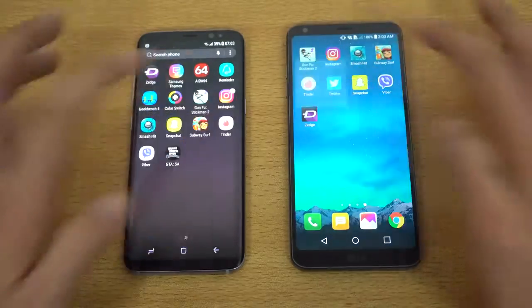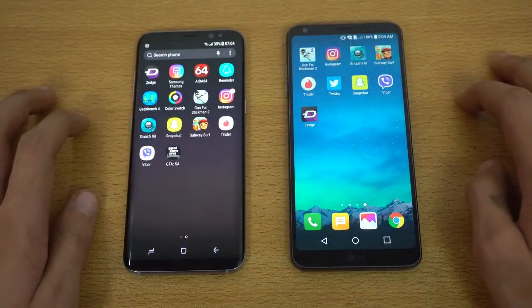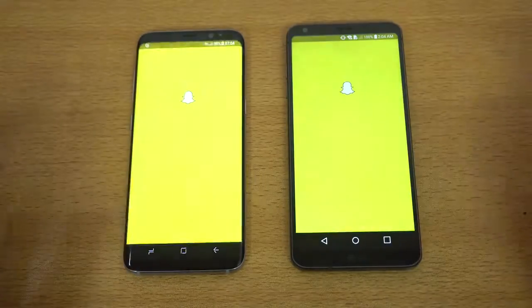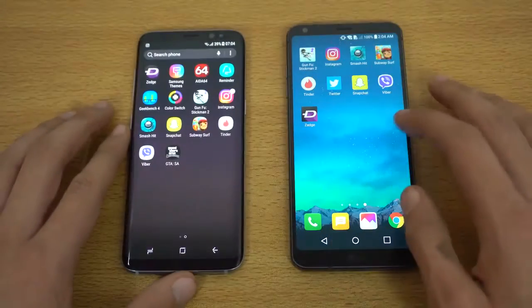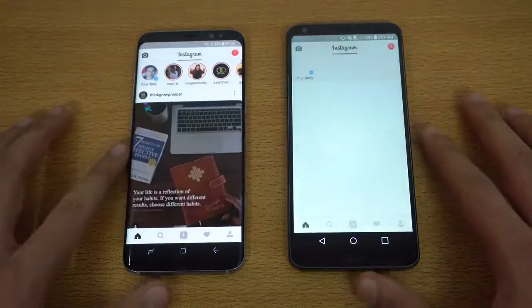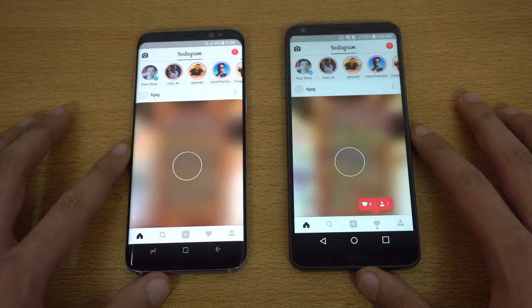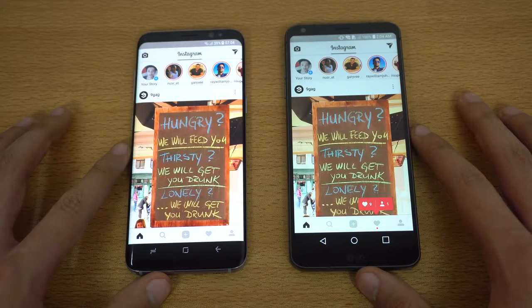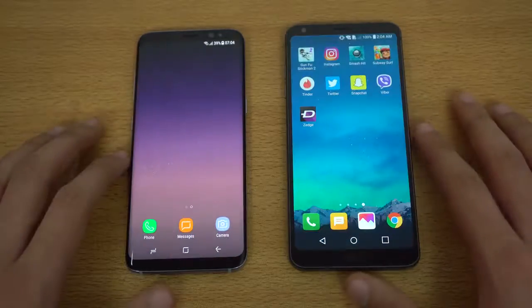Let's launch Tinder — and that is faster on the S8. We have Snapchat — a bit faster on the Galaxy S8. We also have Instagram, same Wi-Fi network. The Galaxy S8 done with the latest feed, while the LG G6 took just a little bit more time.